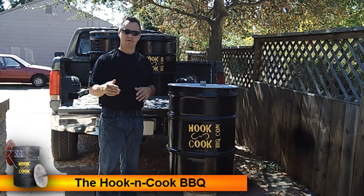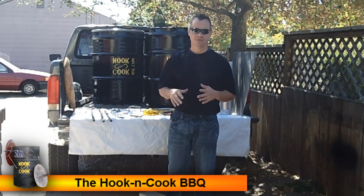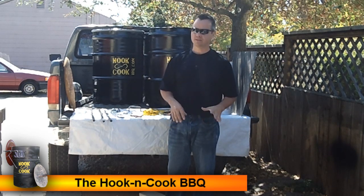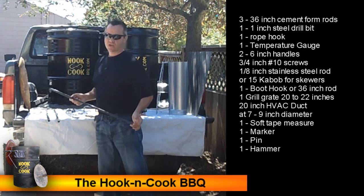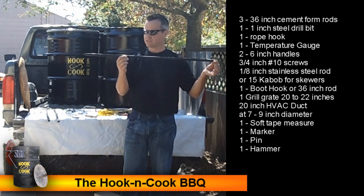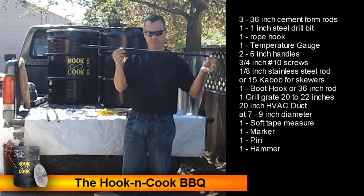Now we need to take a trip to the hardware store. Make sure to write all this down so we don't forget any of it. We are going to need three 36-inch rods — these are cement form rods, so go ahead and pick up three of those.